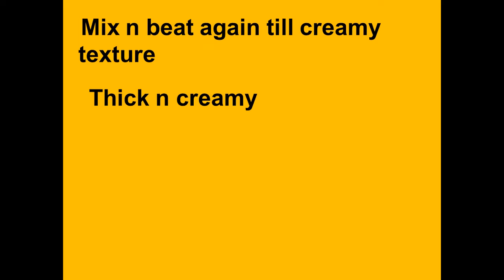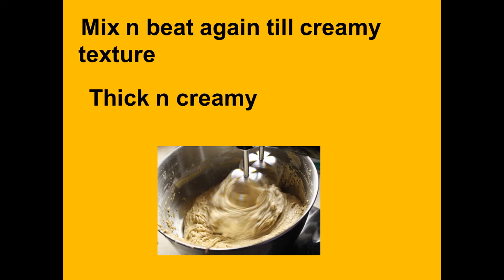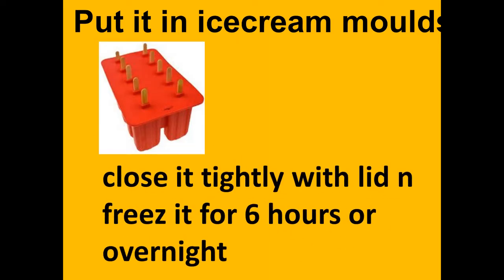Beat again till creamy texture — thick and creamy like this. Put it in ice cream mold, close it tightly with lid, and freeze for 6 to 8 hours or overnight.